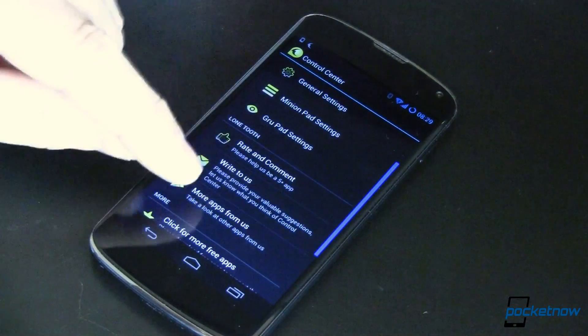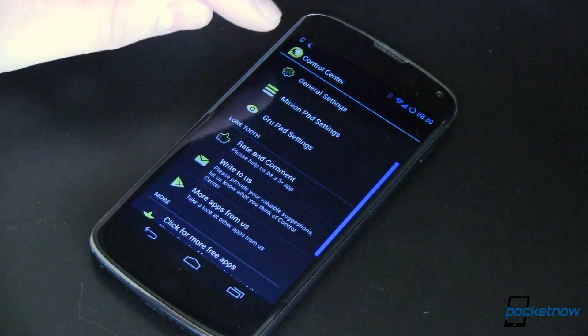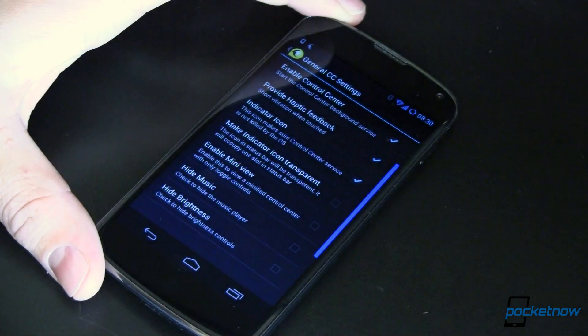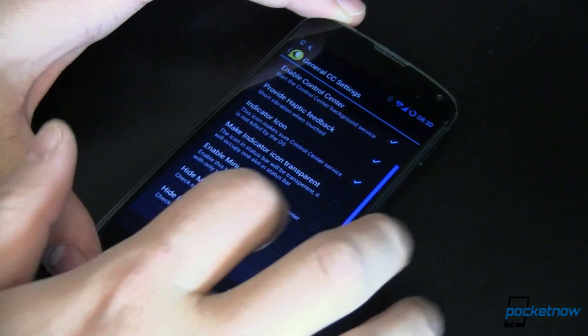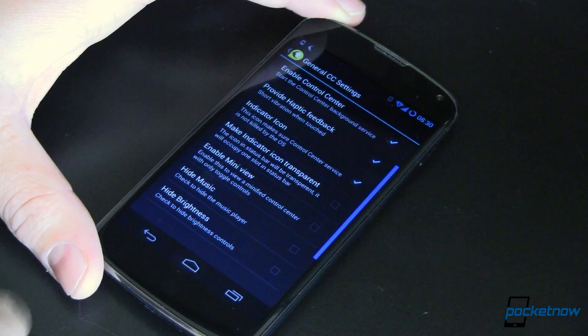You open up the app and you've got a few settings, all with this nice yellow minion-colored theme to it. We've got general settings where you can do a whole bunch of stuff, including making the indicator icon transparent — hold off on doing that for a while until the next couple of upgrades. You can enable mini view, and hide some items you don't want shown.